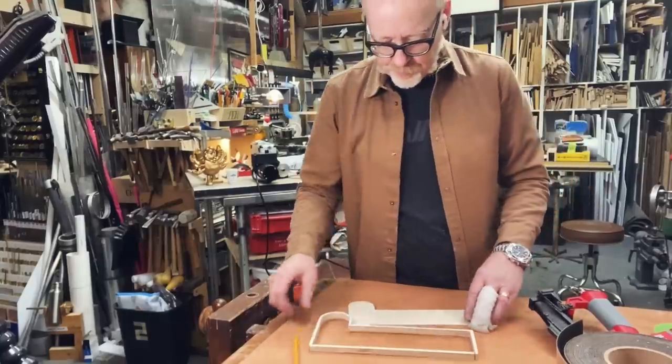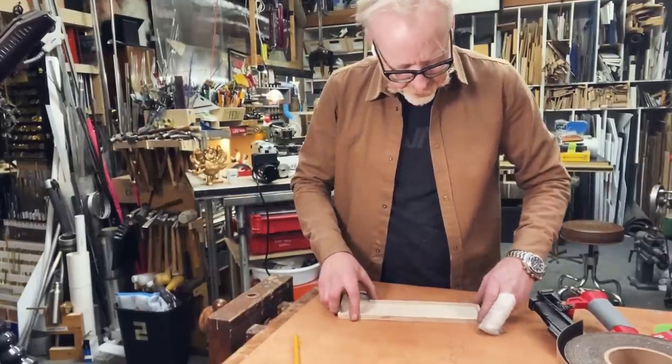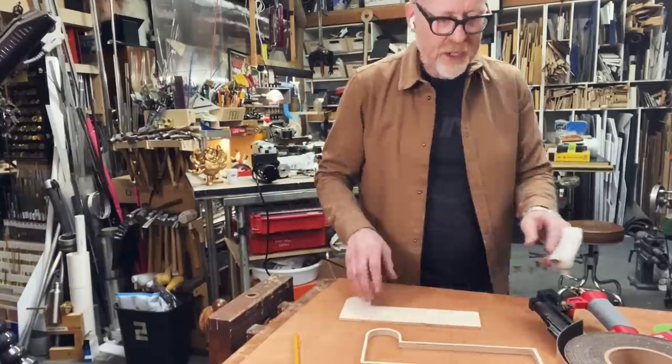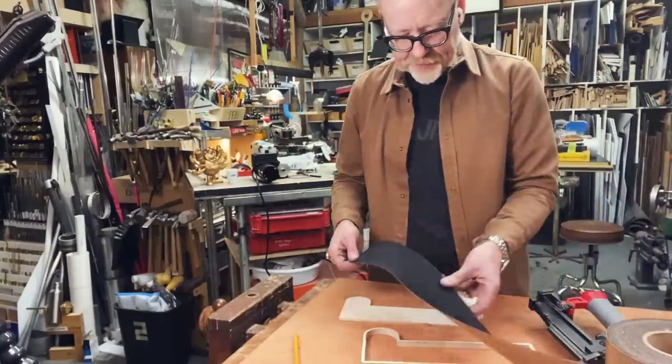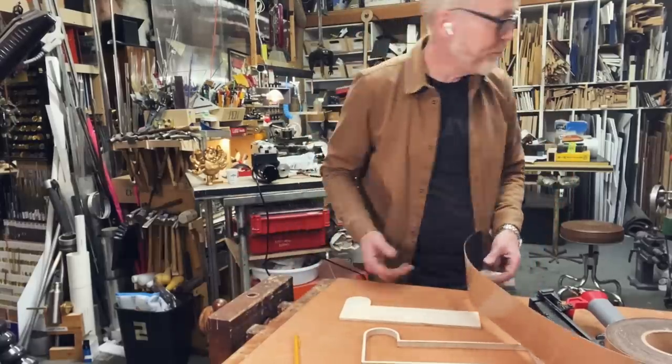Now it's time to make sure these parts fit together as closely as I'd like — and they do. Oh, that's great! I'm going to cover this in black felt because everything should be covered in black felt; it just looks better that way.